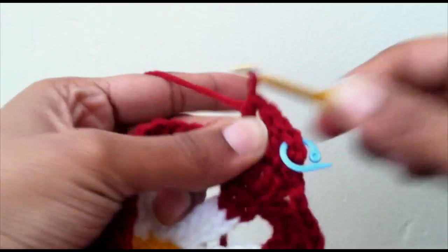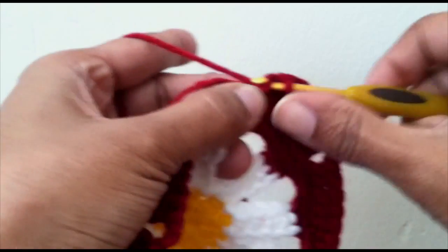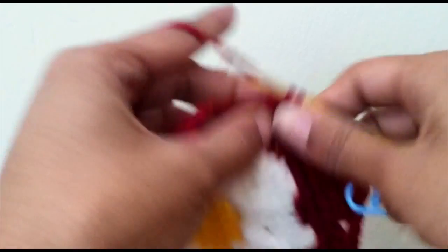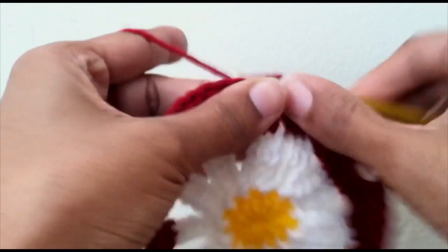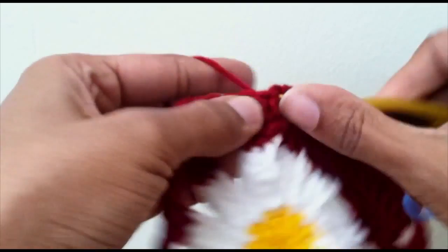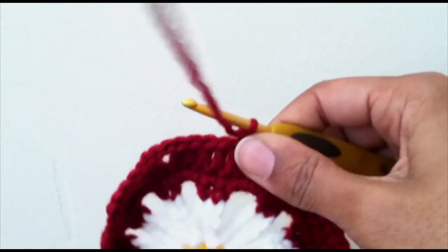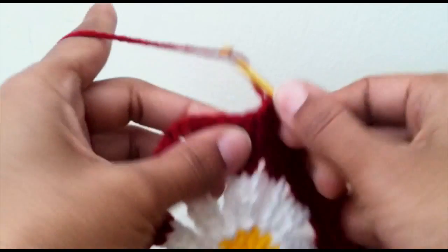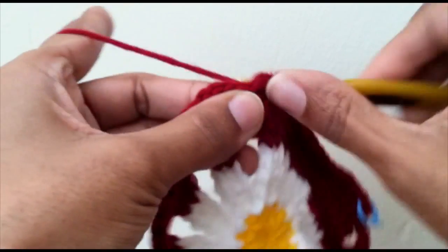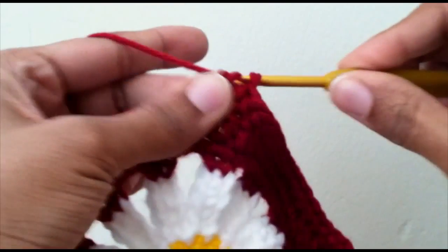One half double crochet in the next one, then single crochet in the next 12 — one, two, three, four, five, six, seven, eight, nine, ten, eleven, and twelve. Then one half double crochet in the next stitch and three double crochet into the last three stitches on this side.